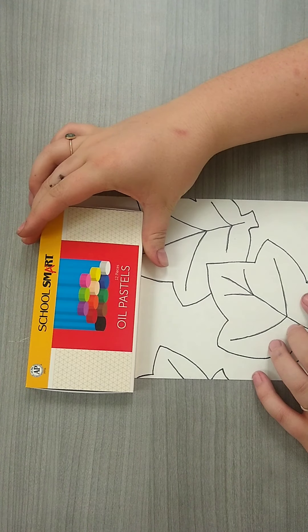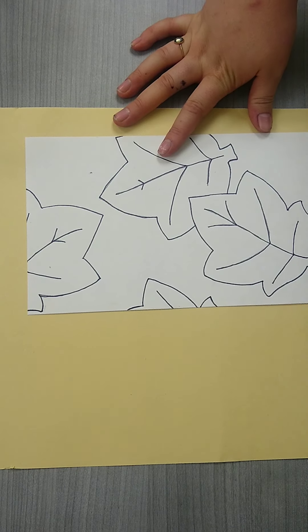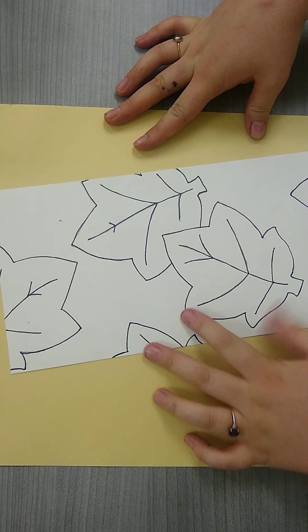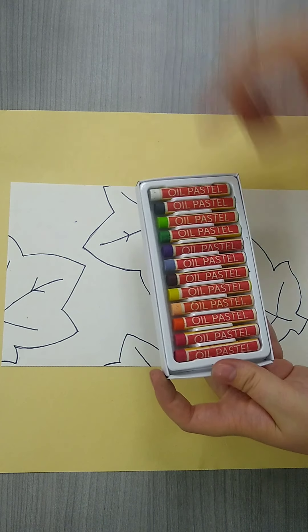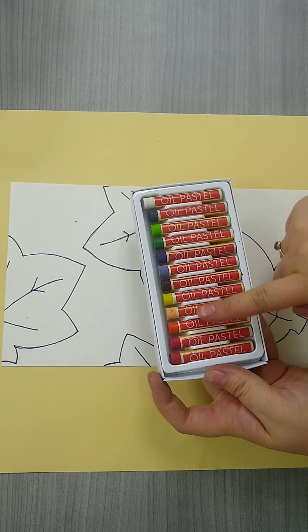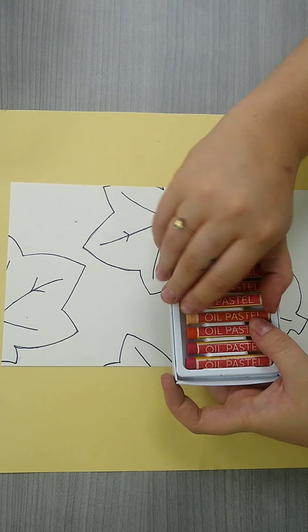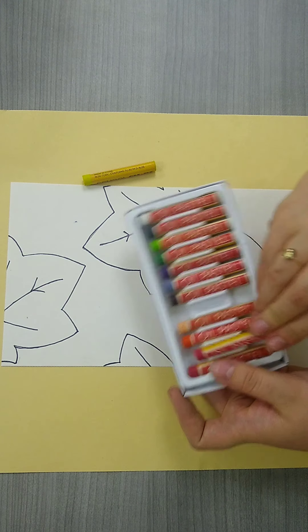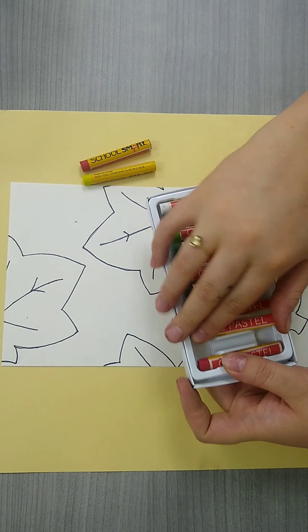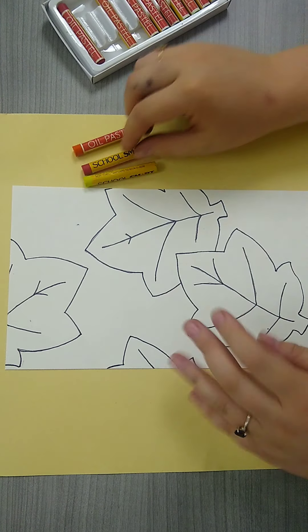Once you've finished with your fine tip Sharpie, go ahead and grab your oil pastels. Your oil pastels might look a little different than mine. You're also going to get a messy mat — this is just for all of the little flakes that might come off of your oil pastels. When we open these, we're going to use just our warm colors. Remember, our warm colors consist of yellow, orange, and red. This is because we really want to copy those fall colors. Maybe a darker one too later.